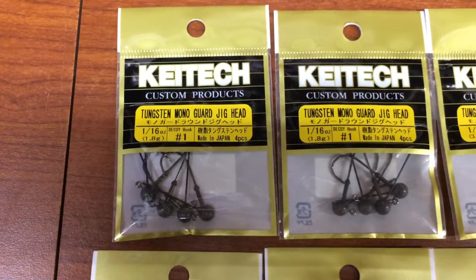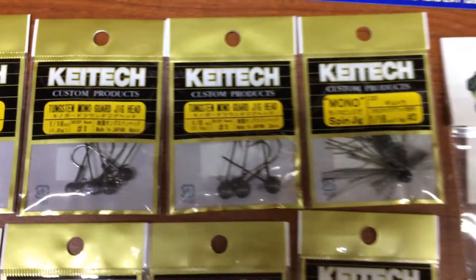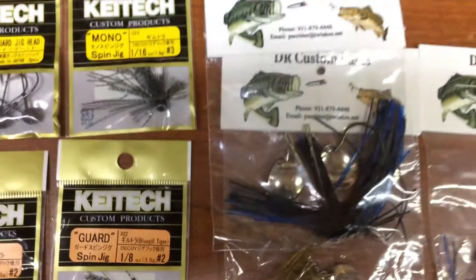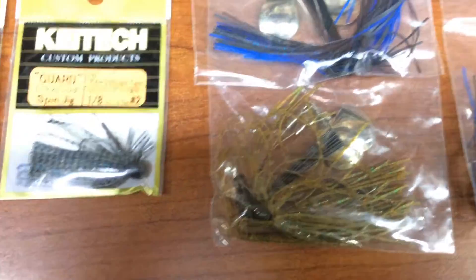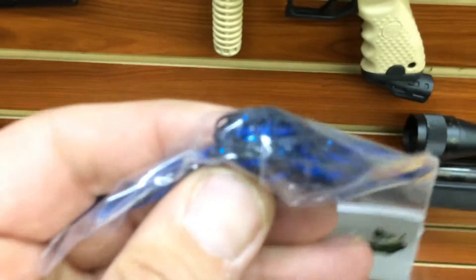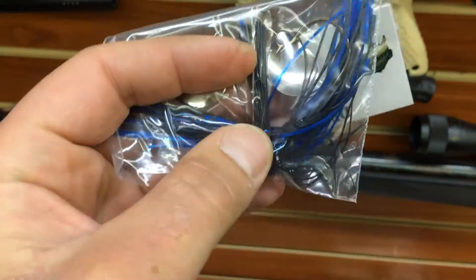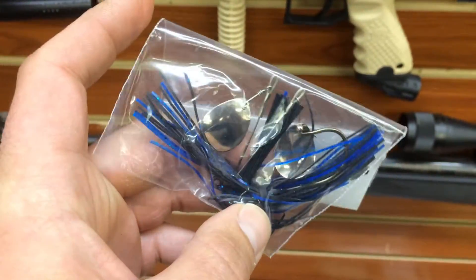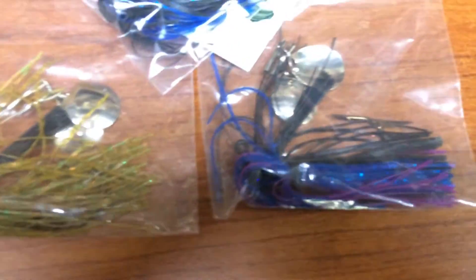Wheatless. Some of these — these are not finesse, these are for making weird jigs too. They're wheatless and they have some flash. You have to read those backwards in different colors.